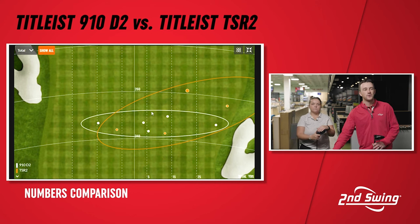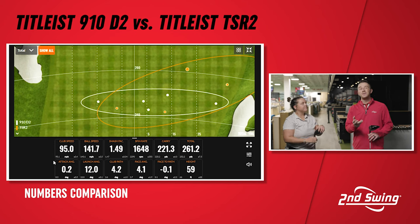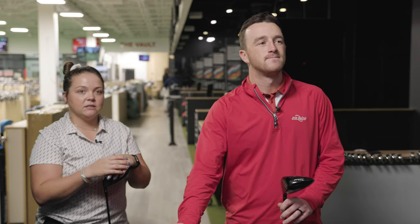The first swing of the session went 261 yards total — a distance that wasn't close to being matched by the 910D2. Taylor notes that even with his current driver, 261 is essentially his max. The two shots that went right are where the increased spin is coming from on the TSR2.